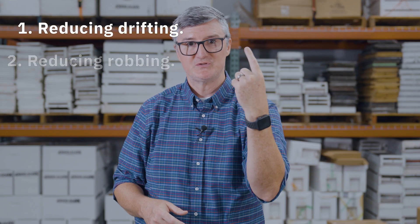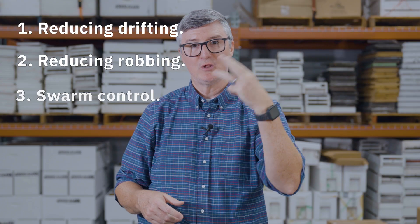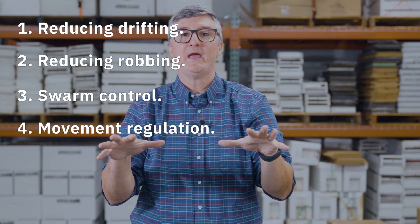So those four prevention methods — reducing drifting, reducing robbing, swarm control, and movement regulation — are ways to limit the presence of varroa in the environment and the movement of varroa from your apiaries. Prevention is really the foundation upon which the IPM pyramid is built.